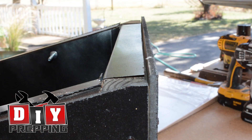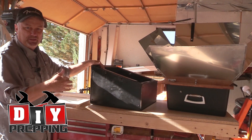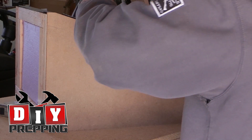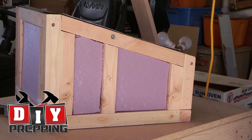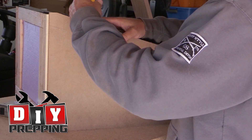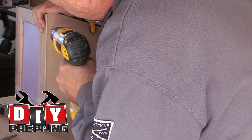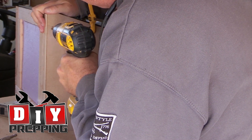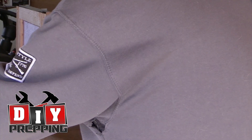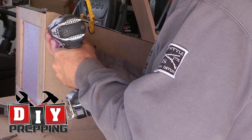All of these dimensions and details are going to be at DIYprepping.net — you can click the link in the description below to get access to all of that. Next I put a couple of screws in just to hold everything in place. I didn't want to have to put clamps on after painting. So in each panel I made a couple of screw holes, drilled them first, and then put the screws in to make sure everything was going to be in the right place before I painted. It's kind of an optional step — I just did it as a precautionary measure.